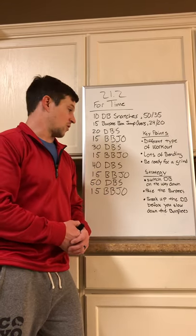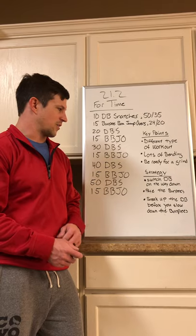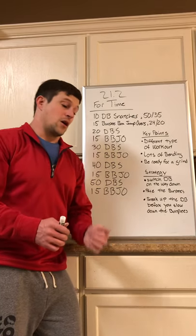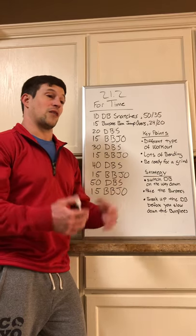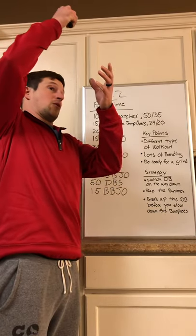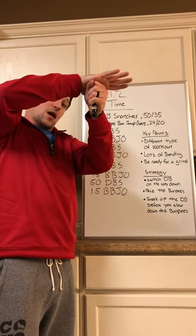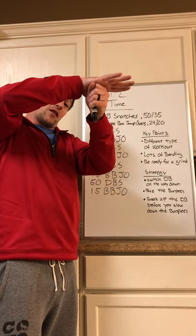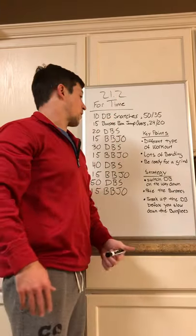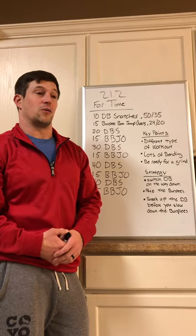Strategy-wise, we learned this when they first did the workout back in 2017: switch the dumbbell on the way down, not at the floor. When you switch it on the way down you can tap the floor and come right back up using that stretch reflex — you're not pulling from a dead stop every time. When bringing the dumbbell down, keep it straight up and down so that when you drop it the top head hits your hand and you don't have to worry about it slipping or grabbing it wrong. Let your elbow down, touch the floor, and come back up.